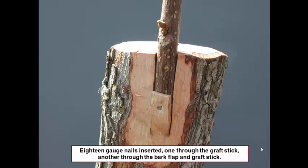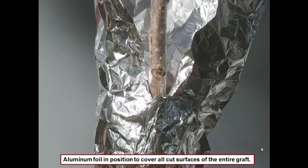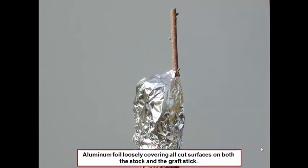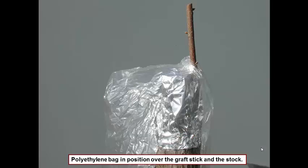Once we have it secured, the next thing we have to do is protect it from the elements. We use aluminum foil — put the shiny side out — and that reflects sun and keeps the temperature down. Ideal callus formation occurs at about 85 degrees. Here we're completing putting the foil on; notice that we're not crimping it in behind the graft stick. Here is the completed foil, and notice how it's kind of loose at the back of the bud — not crimped down under that slanted part. Once we have the foil in place, we're ready to place the plastic bag. You cut the corner off a poly bag, slip it down over the graft stick, and the poly bag is going to hold in moisture and also allow for gas exchange.